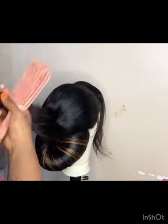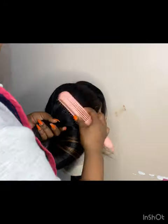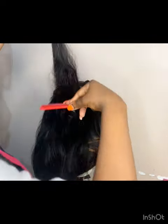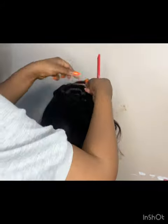I'm combing out the upper section with a detangler brush. After using my detangling brush, I'm going to use a rat tail comb to back-comb at least two widths just to get that volume that I really need.